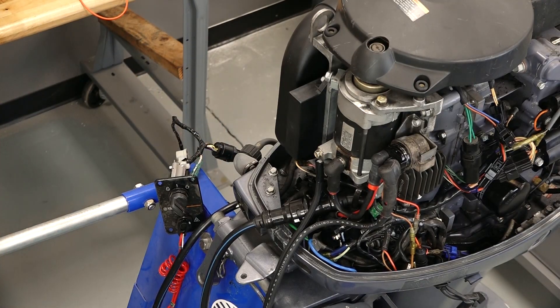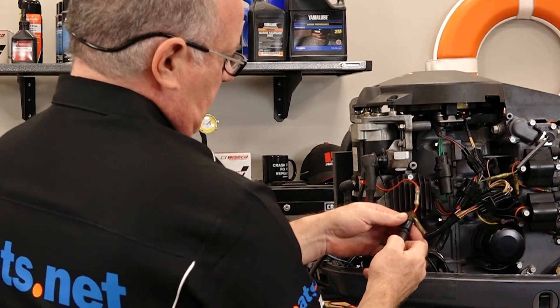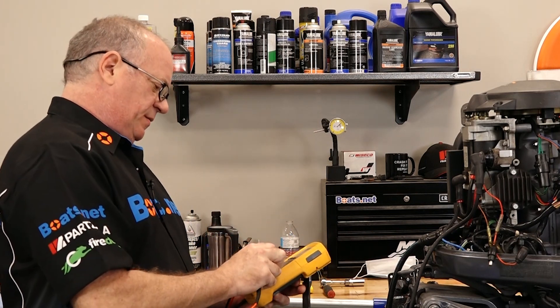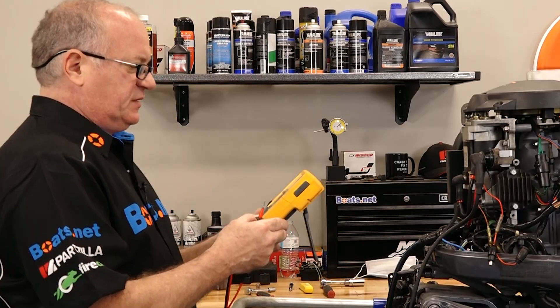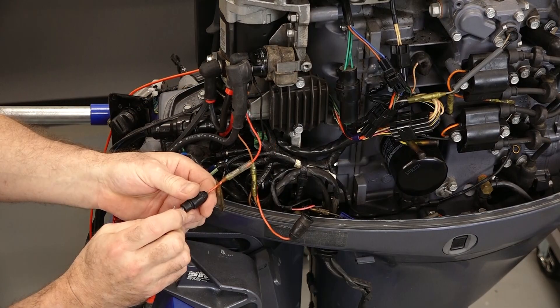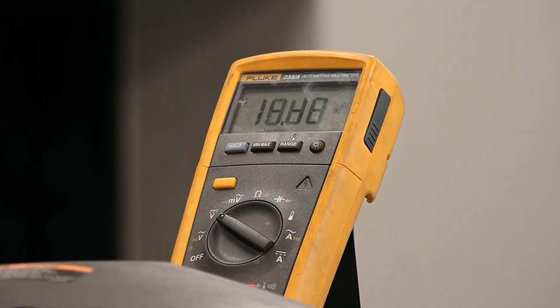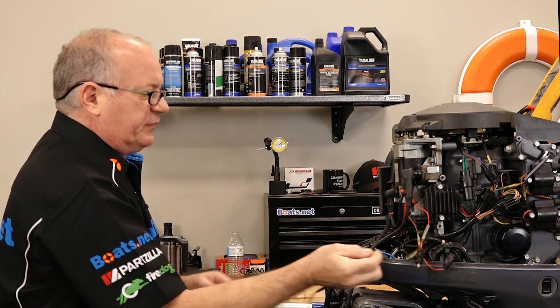We'll start with the most obvious thing first — let's check out the main fuse and make sure it's still intact. Now you can do this with a test light, but I prefer to actually know the voltage, so we're going to set this to DC volts and find a ground. We should have 12 volts right there, and we do, because that's your battery voltage coming up which goes to this side of the starter relay. We've got 12.48 volts, which should be more than enough to turn this over.